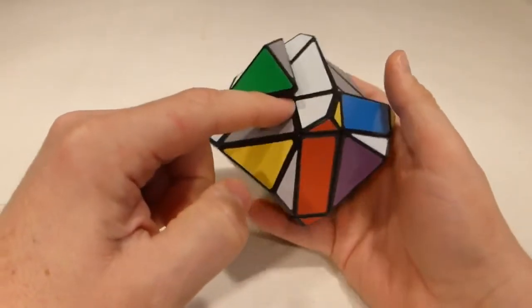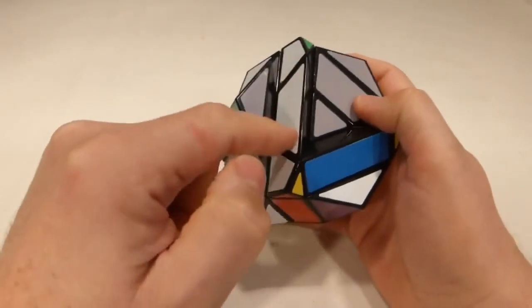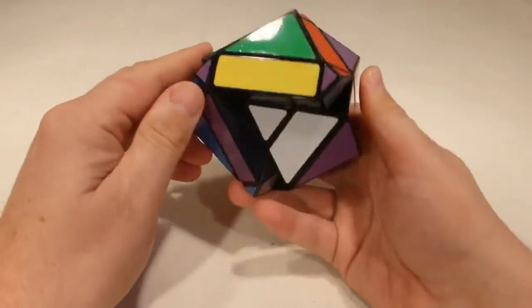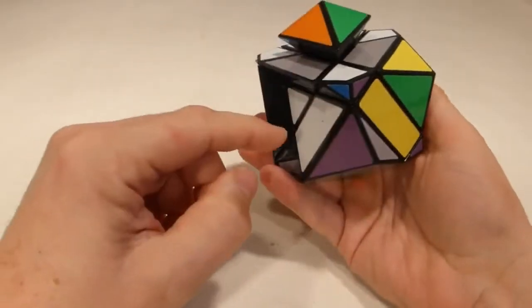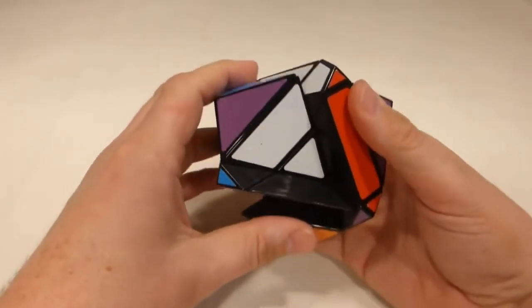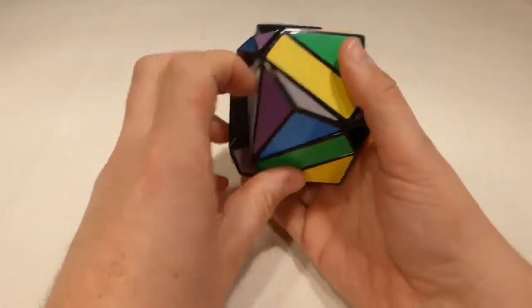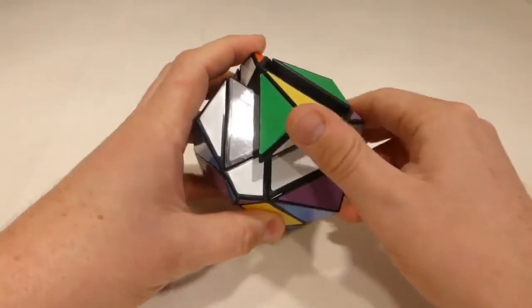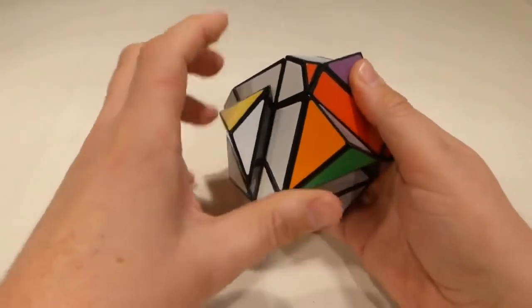I'll start with any center and begin by making the white cross. You can see that one of the edges is already in there. I'll look for another one - this has got to be a pure white trapezium, so that belongs underneath. To check if it's going to work, I'll turn it up - you can see it's in place but it's flipped. If that happens, I need to turn that off, turn its position down, turn it onto its position, and then undo those moves. All of these edges will be placed just using the edge piece series.